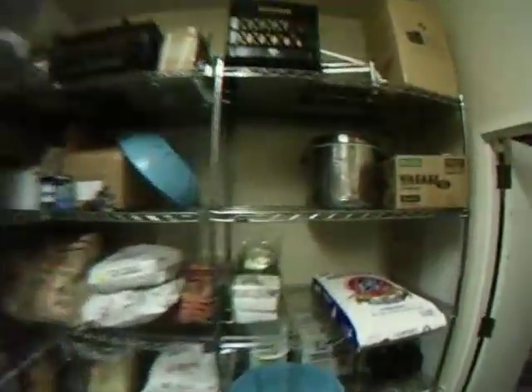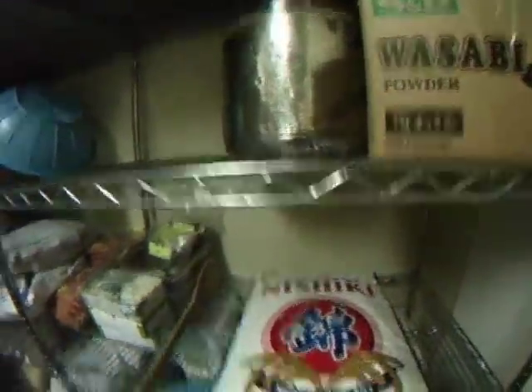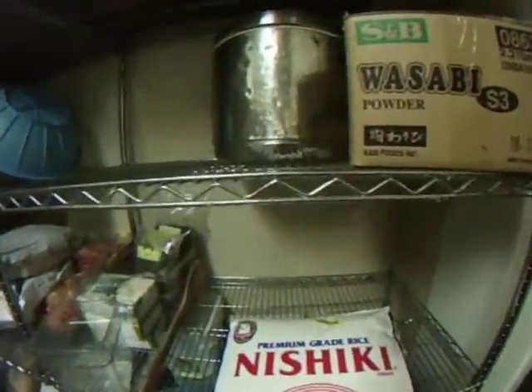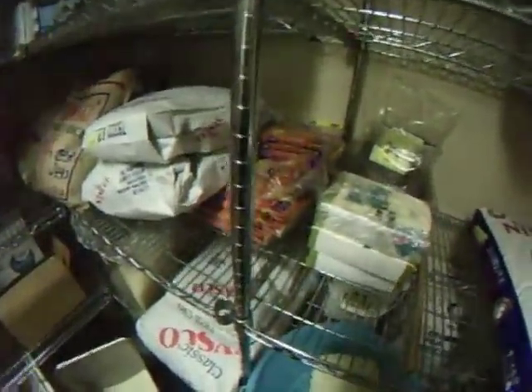First thing we want to do is measure out the rice. I use Calrose Nishiki brand premium green sushi rice — it's a medium grain rice that works really well for sushi. I'm going to cook a four-quart batch today, so I'm going to take my four-quart measuring container and measure out an even four quarts. I'll save this container later so we know how much water to add when we cook the rice.